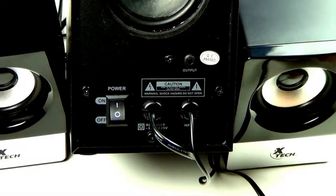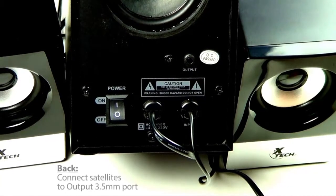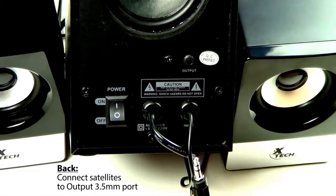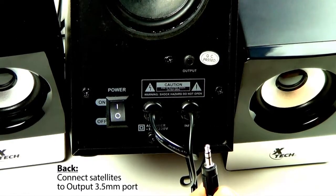On the back, you will need to connect the two satellite speakers to the subwoofer. To do so, take the 3.5mm male audio jack and insert it in the output port.